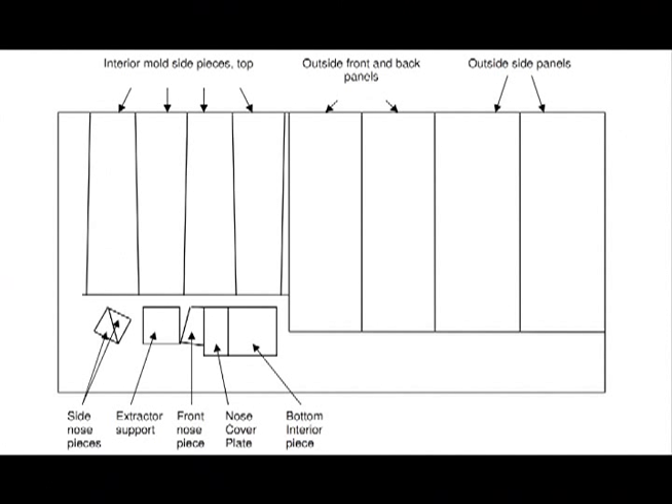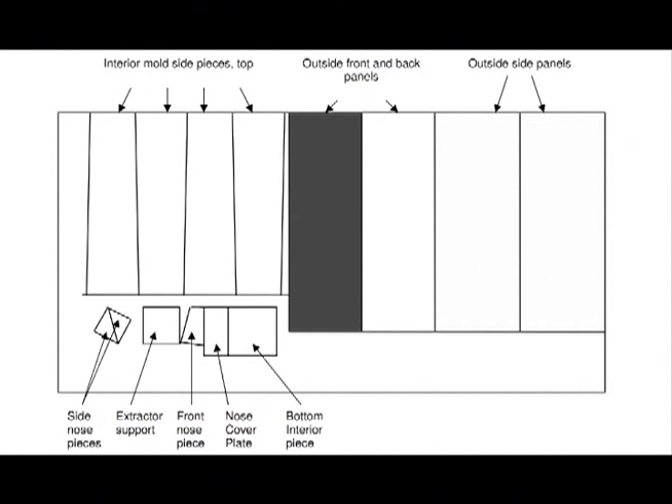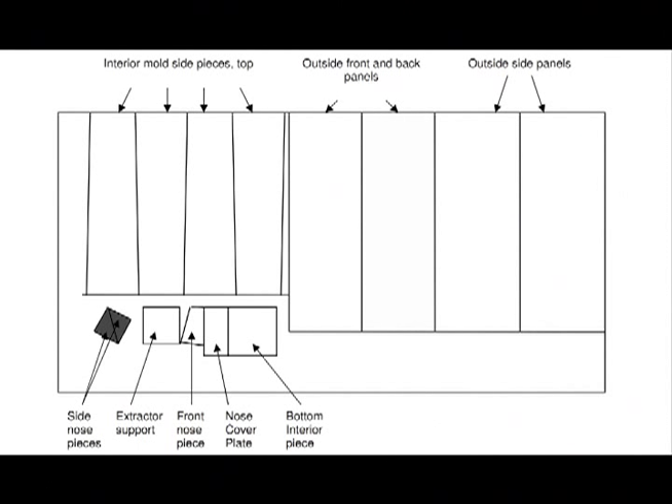The first step in building a Biosand filter mold is to cut the metal pieces to the appropriate size. First, cut your three millimeter thick steel plate into several pieces: four interior side pieces, one bottom inside piece, one extractor support piece, two exterior side pieces, one exterior front piece, one exterior back piece, two side nose pieces, one front nose piece, and one nose cover plate piece. All these pieces can be cut from a single steel plate if you can find one big enough.